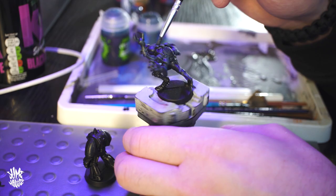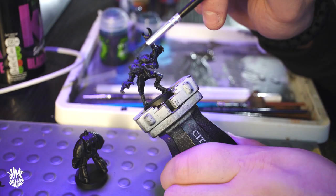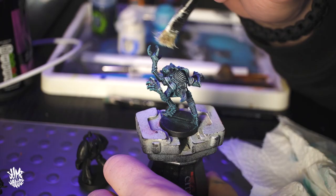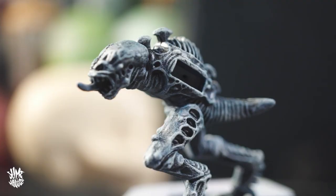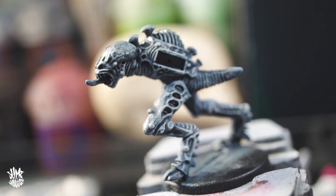I wanted to work from the darkest color possible, so once the black base coat had dried I dry brushed it with Kantor Blue, which is the darkest blue we had available. I made sure to hit every surface area all the way around. I then repeated the same process with Kislev Blue, which is a slightly lighter blue, and finally hit it with just a real light dry brush of white. By starting with black, then the darkest blue, and working up to the lightest blue with a tiny bit of white, I could really see all the detail starting to come out on the model.